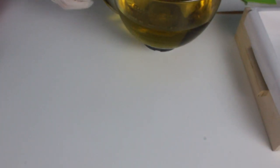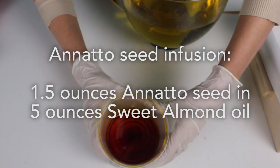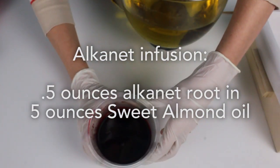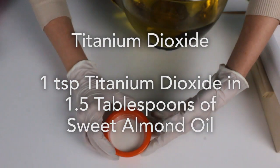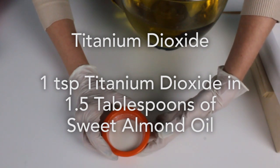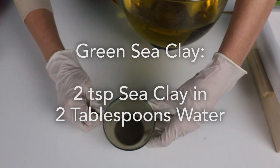I'm going to be using four different natural colorants. The first is annatto seed in sweet almond oil. The second is alkanet root powder, also in sweet almond oil — it's an infusion. Third is titanium dioxide, which I've mixed ahead of time in a little bit of sweet almond oil to help with the clumping. And finally I have a little bit of green sea clay, which I've mixed in water ahead of time to help with the clumping.